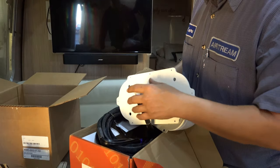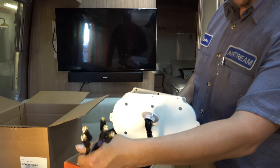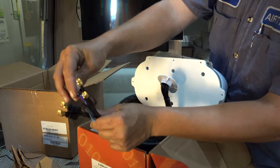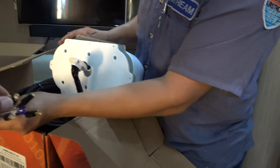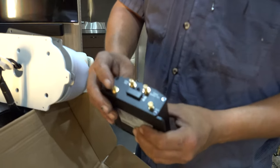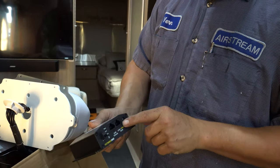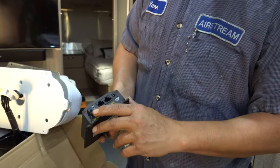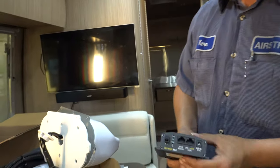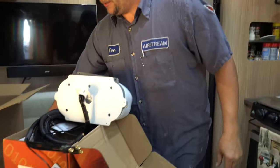There are a lot of wires to run. There's one wire you won't use on this — it's extra — but they're all labeled. All the antenna wires and power get carried through together. You can do DC on this — we'll use 12 volts so you can boondock and use it, rather than the 110 plug.